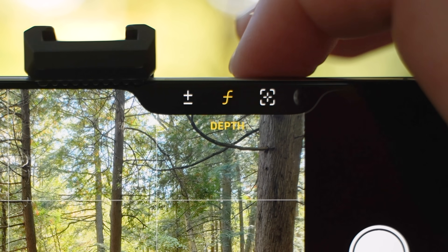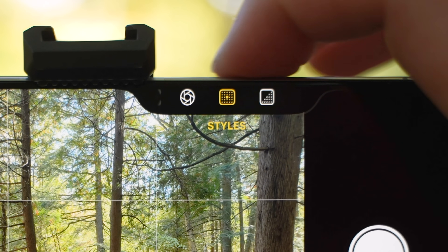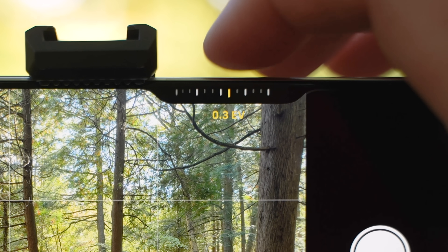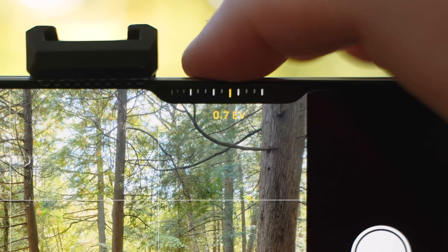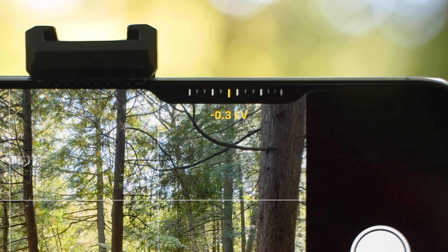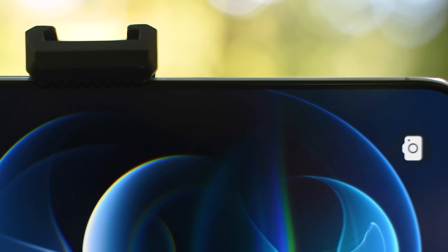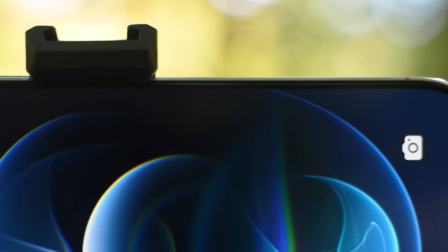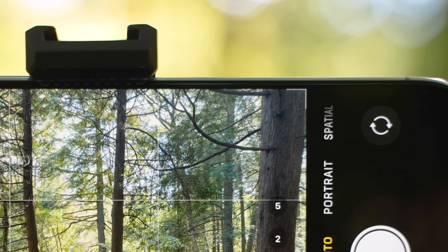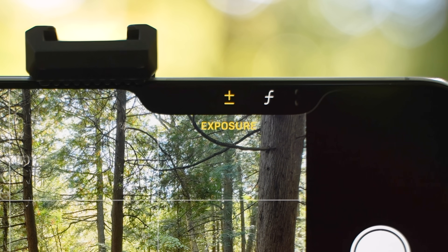Exposure, depth, zoom, cameras, styles and tones. Let's select for example exposure. If you are filming on a bright sunny day, you might want to bring the exposure a bit down — minus 0.3 or even minus 0.7. Now when I close the camera app and open it again and half press the camera controller, because exposure was the last setting I was changing, it's going to open just that.